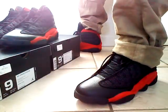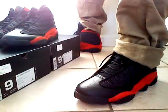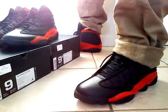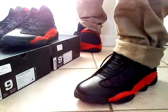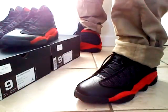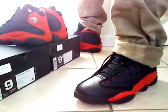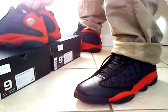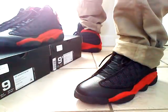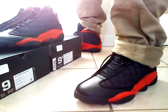Yo, what's good YouTube, it's your boy G. Just wanted to do another video, just an update to show you guys my latest pickup. The Airdrop 13s released a couple weeks ago — the reds. I couldn't really pass these up. My local Footlocker had a raffle for these but I didn't get my name chosen.